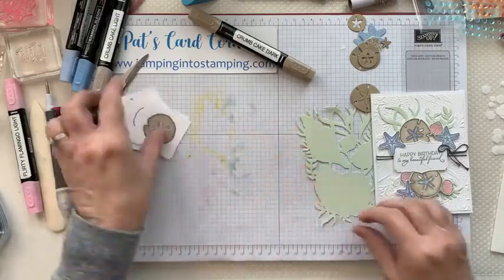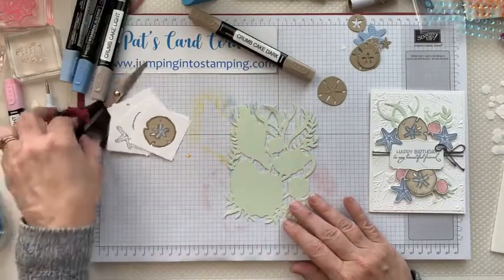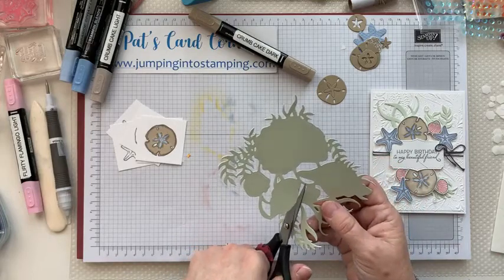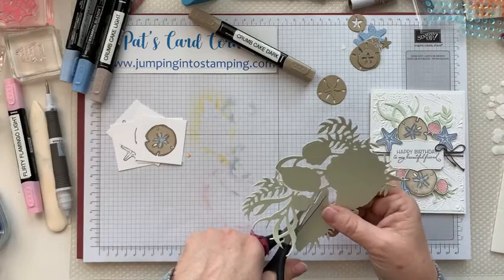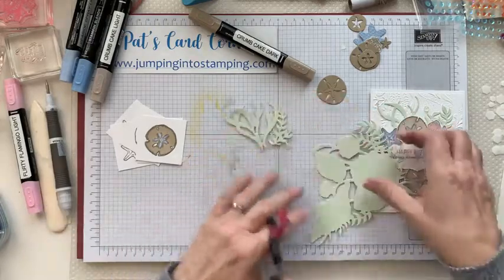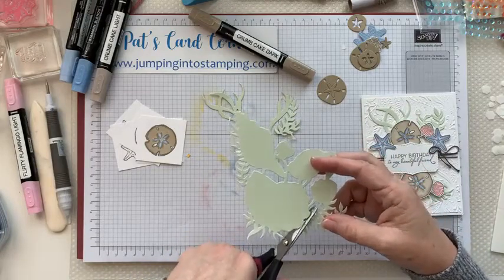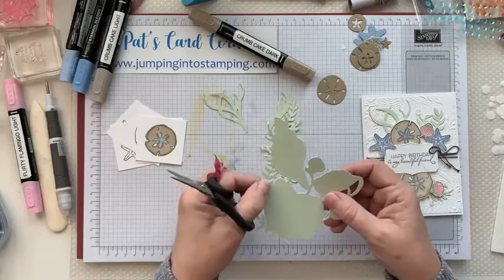You should have set these aside. Now we're going to use the other pieces. You should have a piece of Soft Seafoam, and what we're going to do is cut away the shells — because we want to use the seaweed. So instead of cutting away the seaweed, we're cutting away the shells. Start kind of right here and you want to leave it in one piece — you're basically just cutting the shells off of it. Cut this piece right here so we have two, and then cut this big piece off down at the bottom.